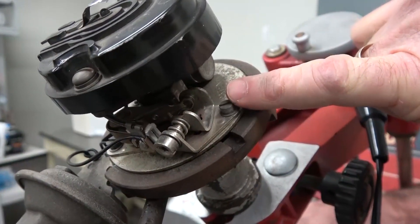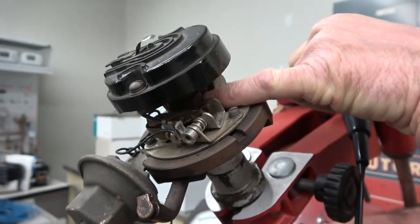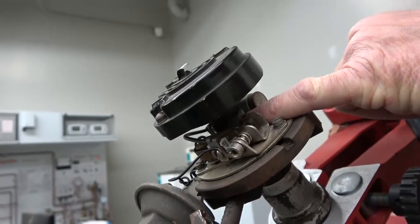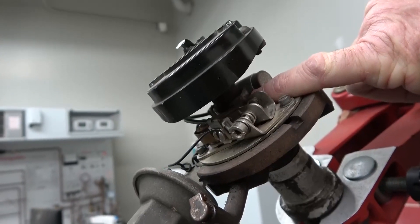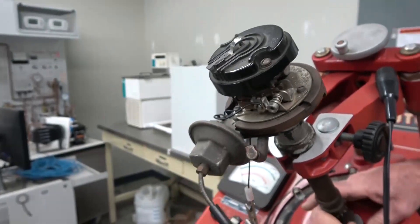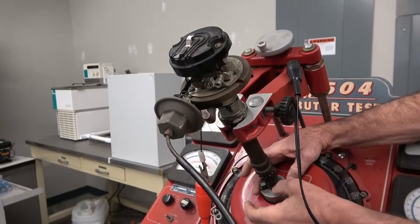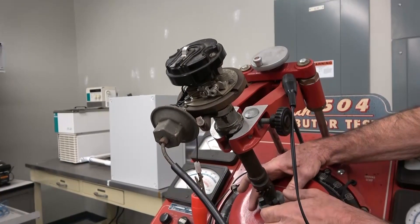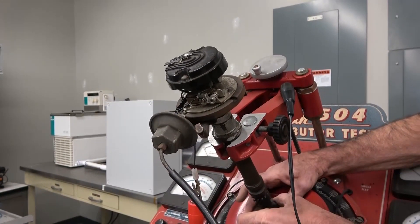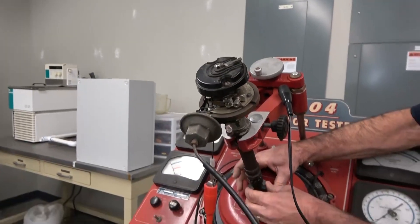Those points open and close under the influence of this cam. It looks like a hex nut, but it's actually an eight-lobe cam because this is an eight-cylinder distributor. With each rotation of the distributor, the breaker points are going to open the same number of times as the number of cylinders. This is an eight-cylinder, so you have eight lobes on the cam and the points open and close exactly eight times.